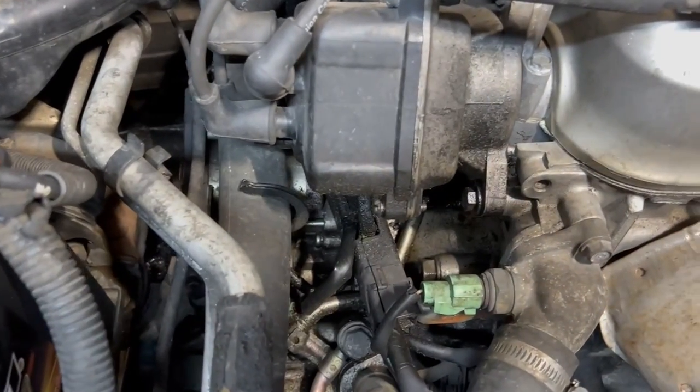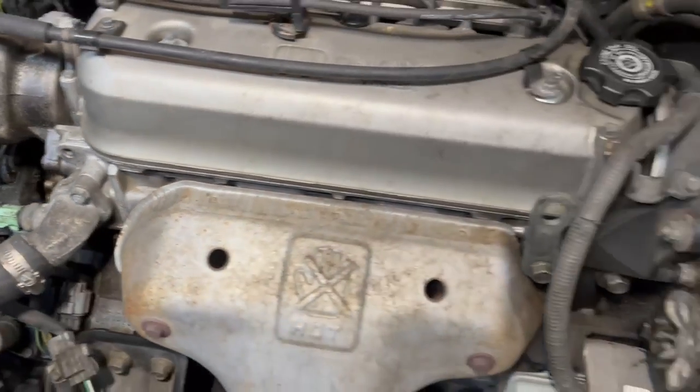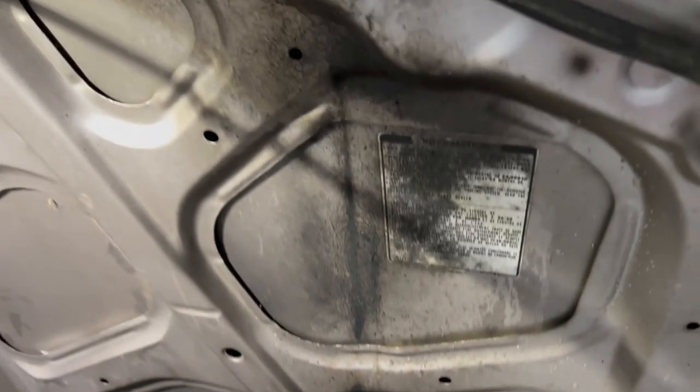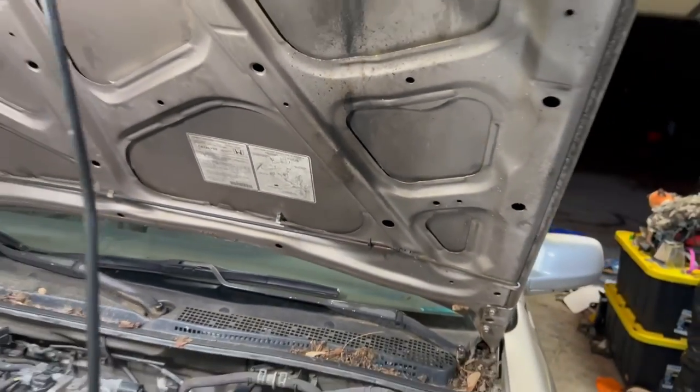I would say that the distributor seal is definitely leaking, and there's something going on over here that is causing oil or some type of fluid to get shot around the engine by the belts, based on that line going down the hood. So I'm going to slide under the car and see if anything else stands out to me, like possibly a crankshaft seal or the oil pan gasket, and see what I'm working with.